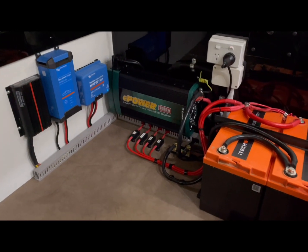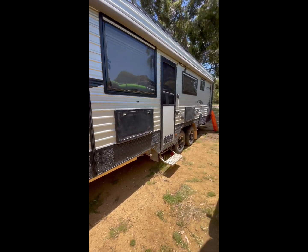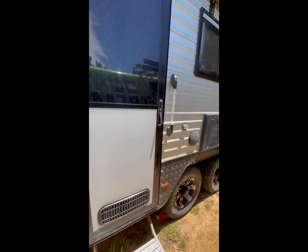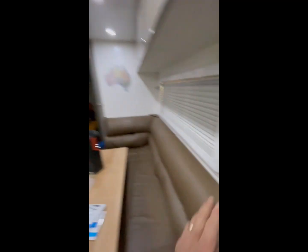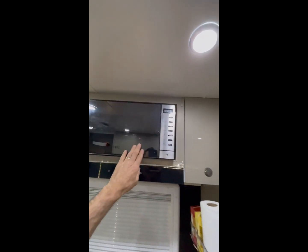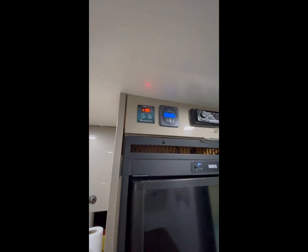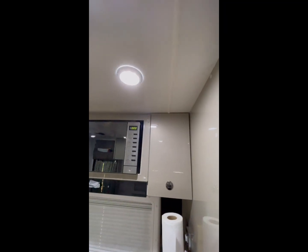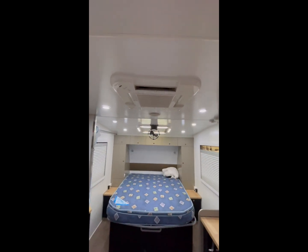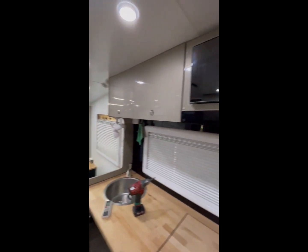Off-grid, guys — this is how easy it is to use one of our systems on the side of the road, wherever you are, completely off-grid. It's as simple as opening your door. 12 volts is already on, always is. Fridge is always on. Now if I want to use the microwave, all I have to do — without even opening a cupboard — press the button, and look at that, the air conditioner came on too. Run your microwave, induction cooker, coffee machine, air conditioner — the full kit and caboodle. Run whatever you want, anywhere, anytime. No generators.